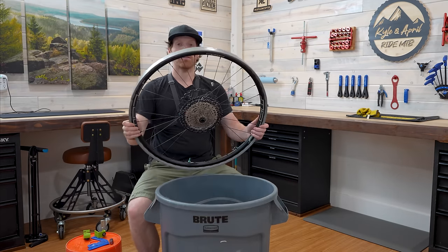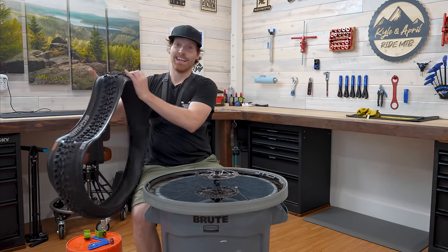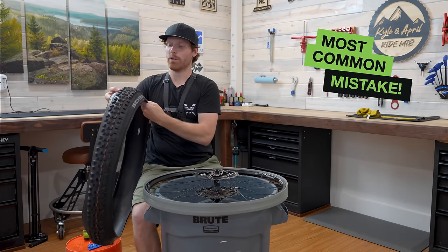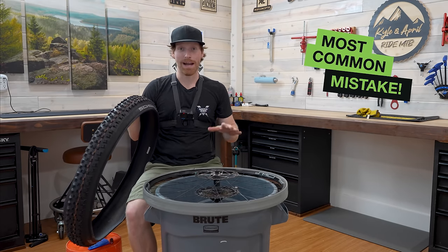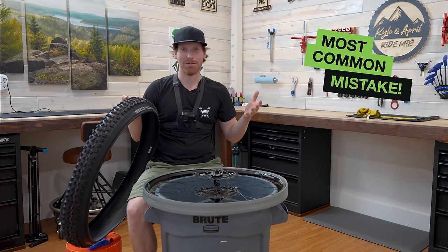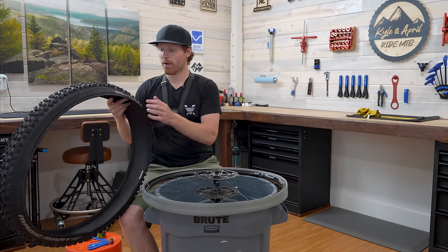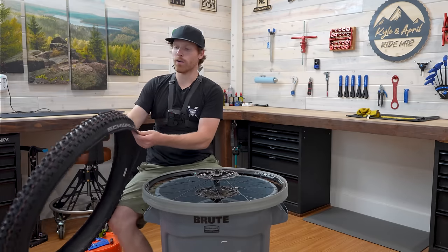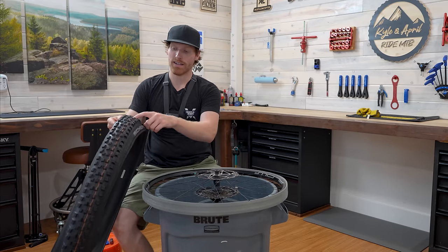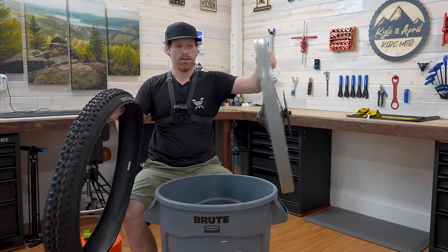Once you have your Cushcore on the rim, grab the tire. The most common mistake is people putting the tire on backwards, getting through the whole install, and then realizing what happened. So really make sure it's going the right direction. There should be an arrow on your tire — the Schwalbe tires make it easy because there's a colored line on the left side. Just put the left on the left.